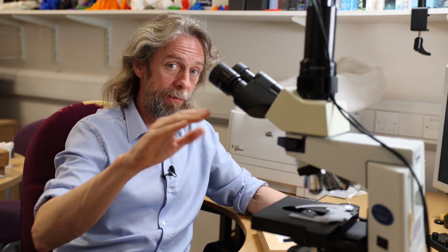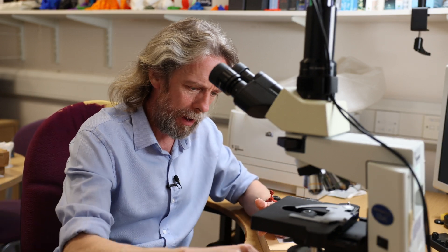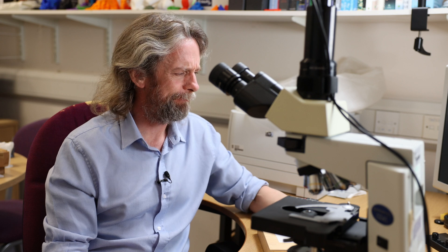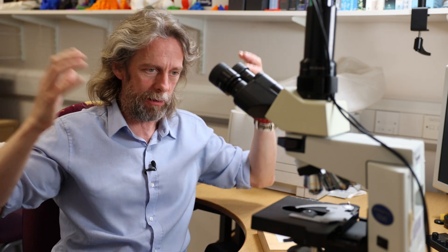I thought for those students it would be very helpful to have some nice, gentle, slow videos where we're actually looking at slides under the microscope, rather than just a picture. A picture can be very confusing - if somebody just shows you a picture of a tissue and says this is a tissue, it's difficult to know what you're looking at. Whereas if you start wide and say this is what we're looking at, then zoom in and move around, I think you get a better picture.